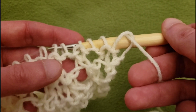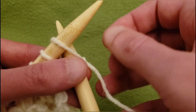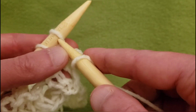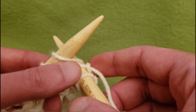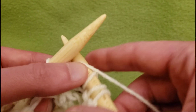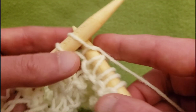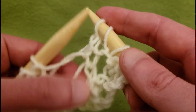We're going to knit the first three stitches — one, two, and three — then yarn over and slip knit pass.